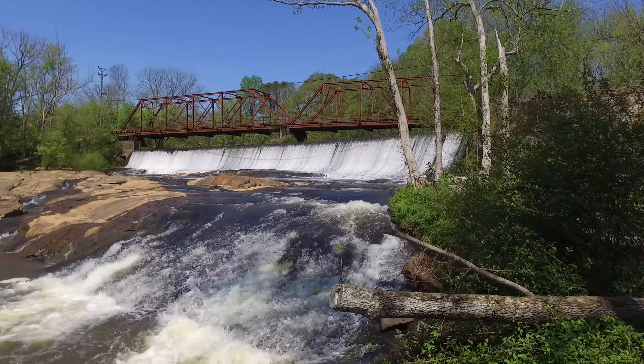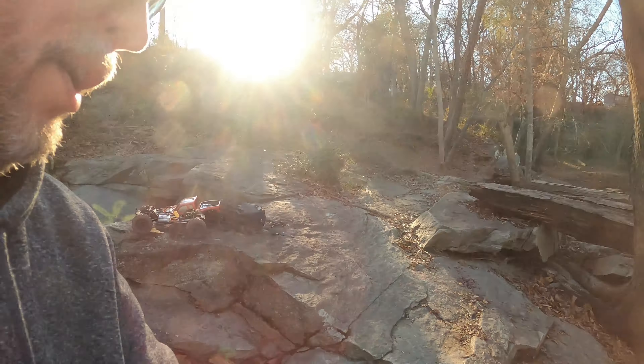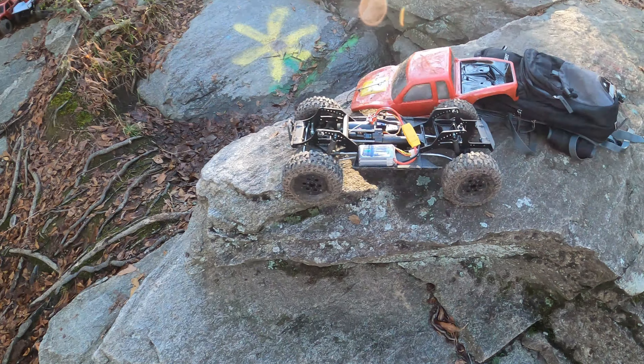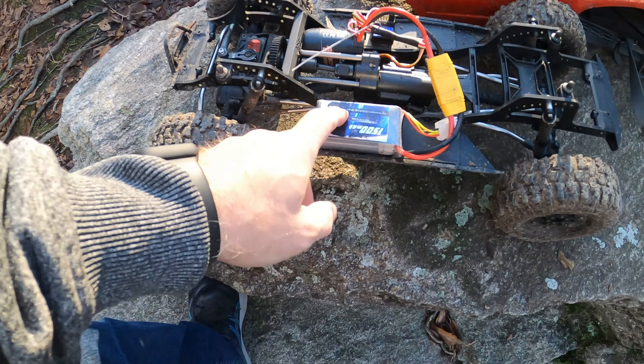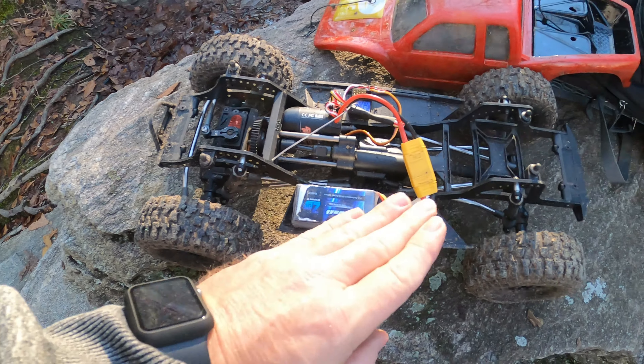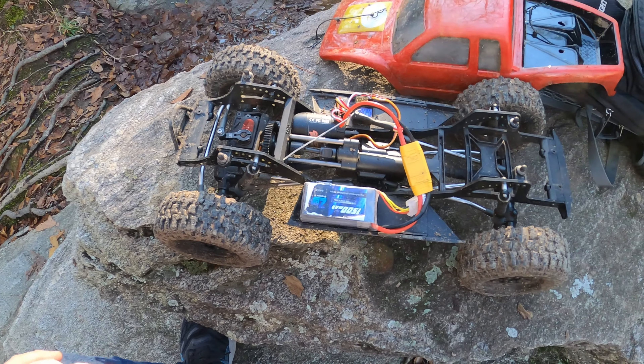What's going on guys? Welcome back to the channel. We're down here at Glendale and today we're going to run the Axial SCX10 Pro. Got a 1500Z battery in it. Z has never sent me anything or endorsed me in any way — there's been other battery companies that sent me batteries — but these are hands down the longest lasting batteries I've ever had since I started this channel, which is probably going on four years now.